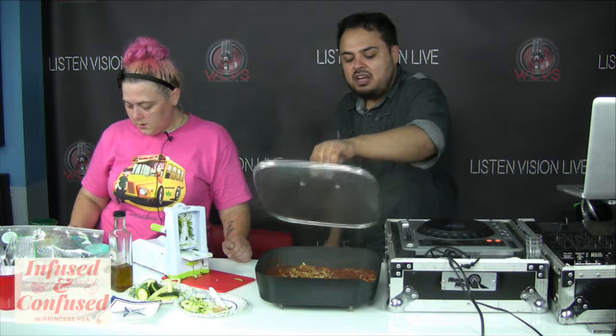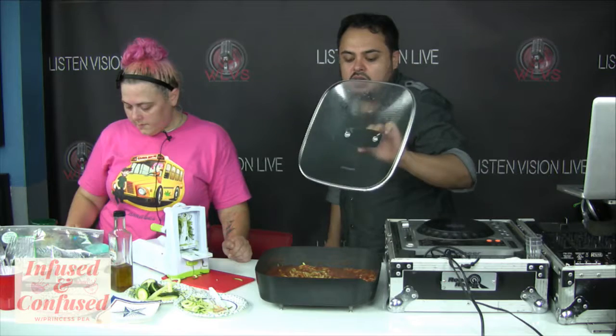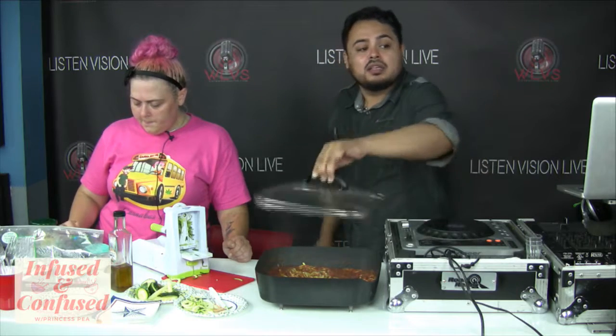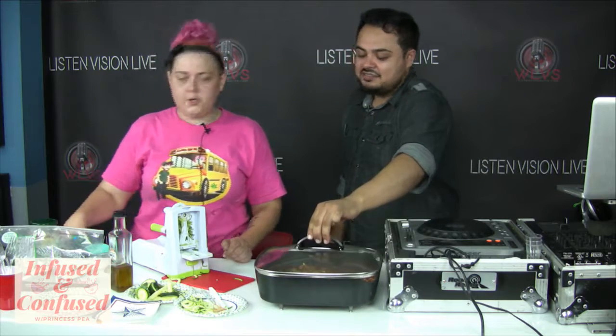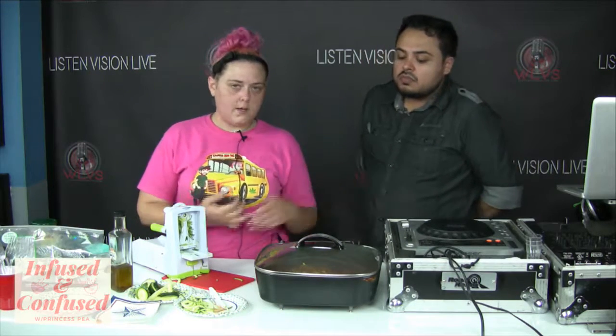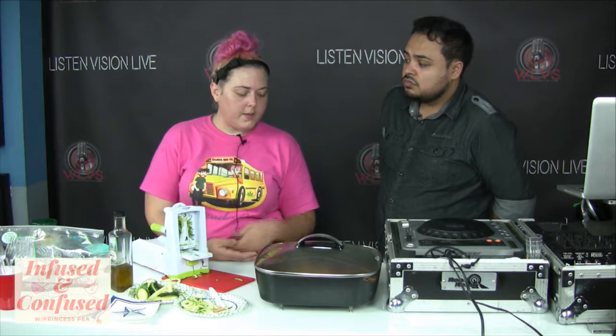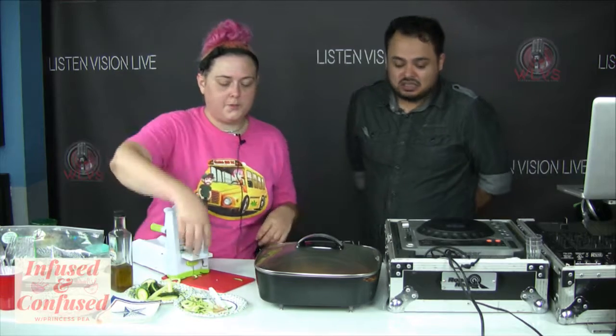How long should we leave this on low-medium? It's going to depend on your stove, but I'd recommend somewhere between low and medium — use your own judgment. Simmering is fine; if it's hardcore boiling, turn it down. It'll burn, and it's really easy for tomato sauce to burn.